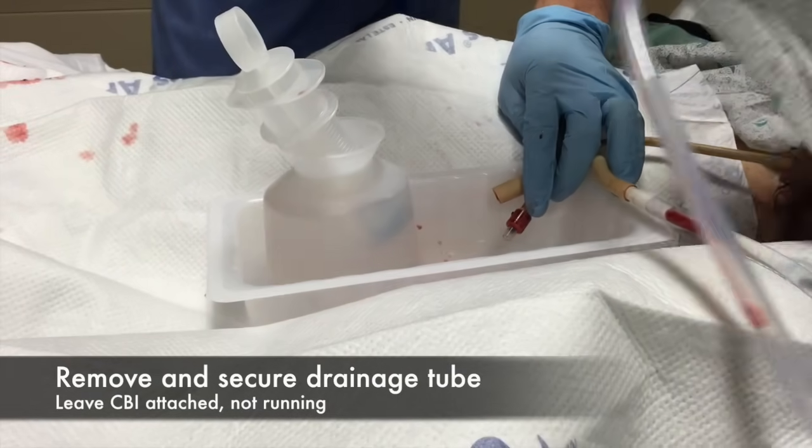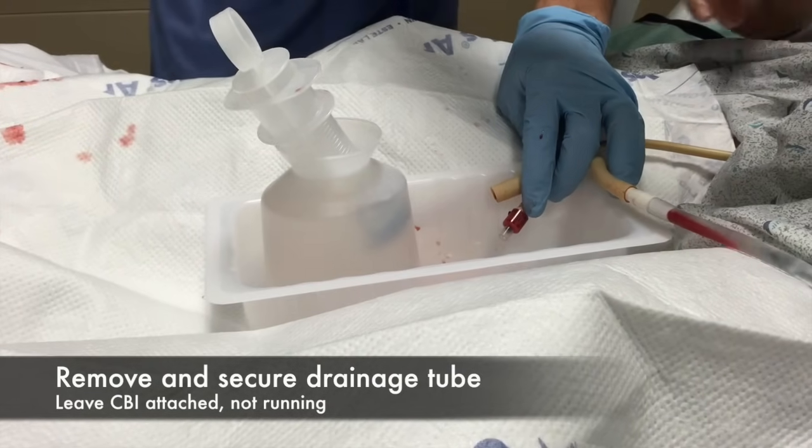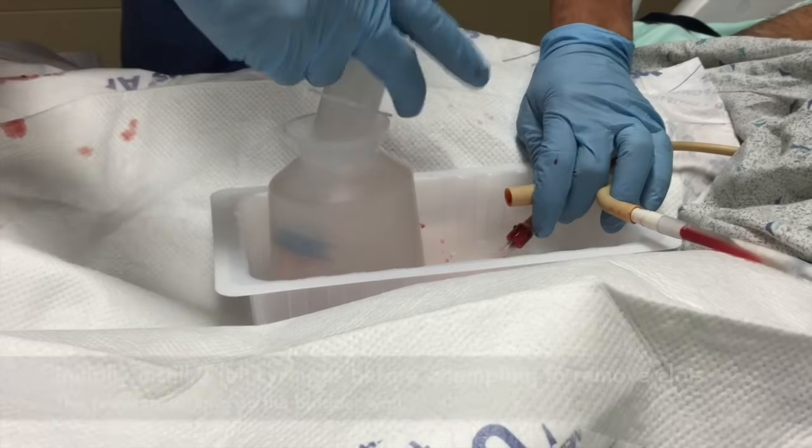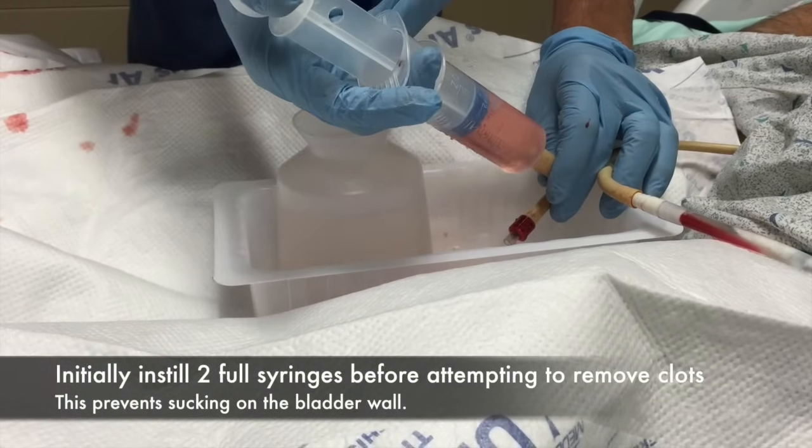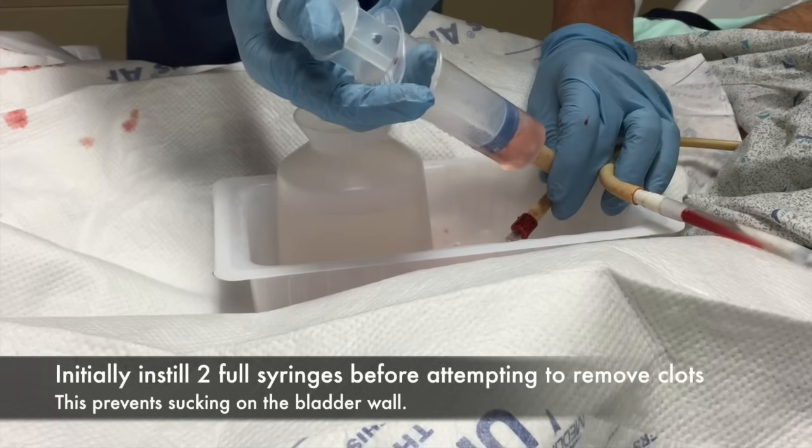We're using a three-way catheter, meaning it has an opening at the end that you can flush in and out of. This is generally the end that gets hooked to the leg bag or a drainage bag.